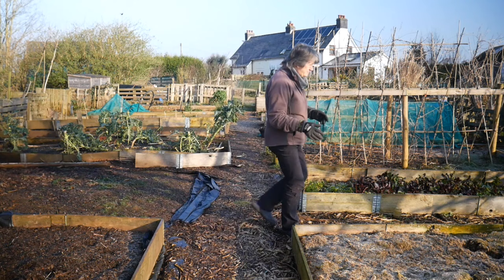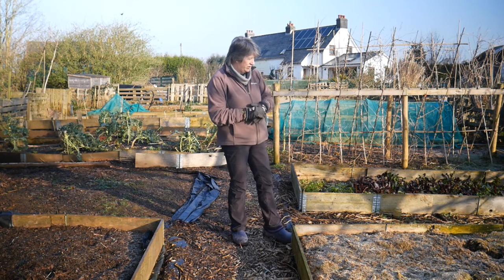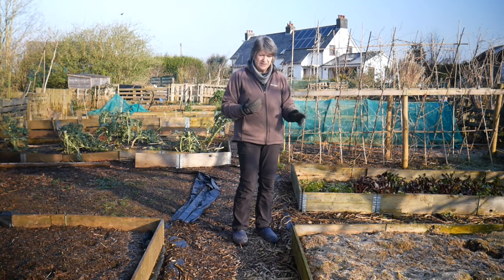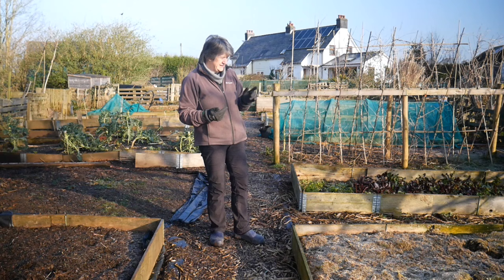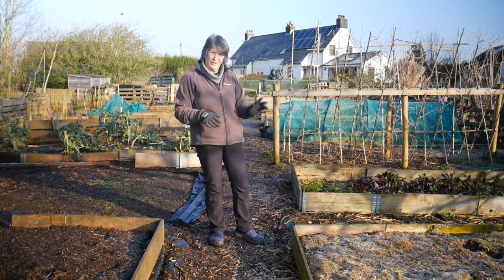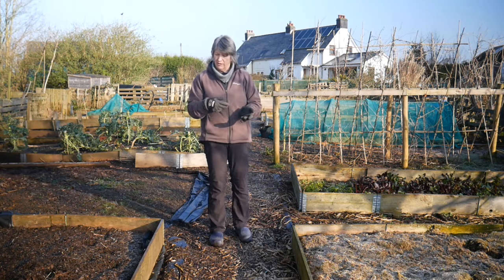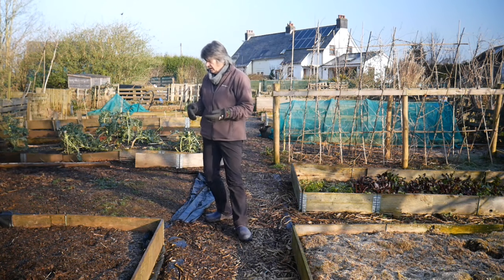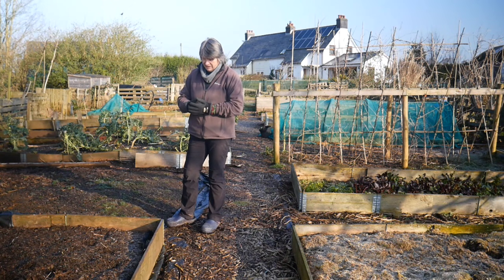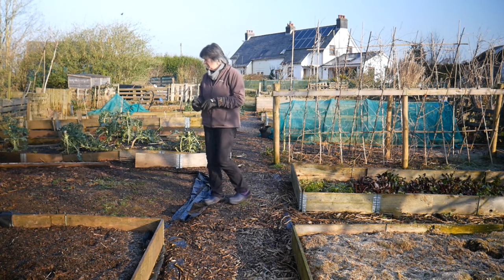This bed - I can't really remember what it had in it, I know it had some runner beans and probably onions. It almost doesn't matter what it had last year because it didn't have brassicas in it. As long as it didn't have brassicas, I'm not too worried - I just don't want to put brassicas back in the same bed two years in a row, because at the moment we don't have problems with club root or any really horrid fungal diseases, and I'm keen not to keep putting them in the same places.